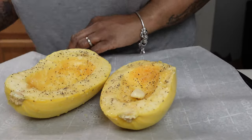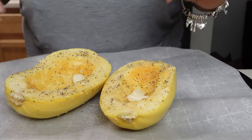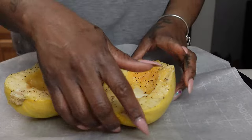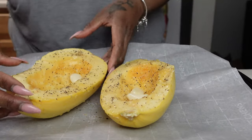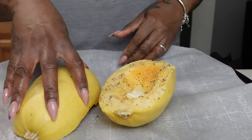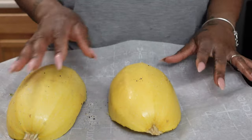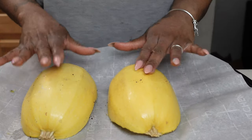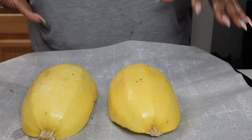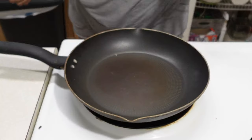I put one and a half garlic cloves in each half, and I'm going to roast it in the oven cut side down. She says for 35 to 40 minutes, so I'm going to check it in 30 minutes. While this is in the oven, we're gonna make our meat — or fake meat — sauce.